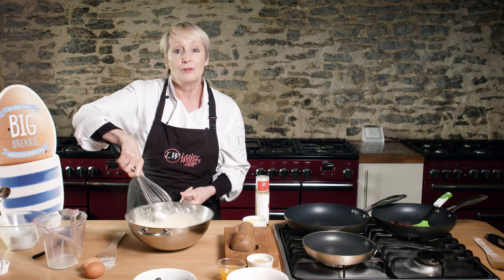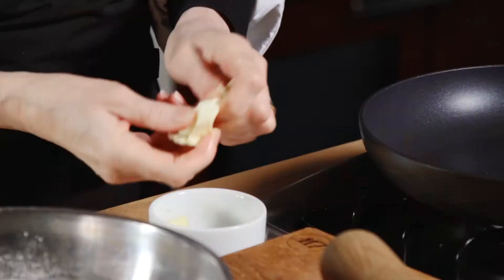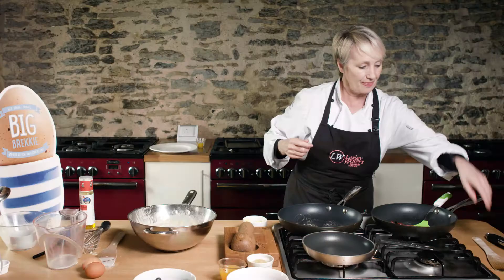To cook them you need a nice big non-stick frying pan. I'm going to put a little bit of rapeseed oil in there and butter. I'm using the two because that will stop the butter from burning — just let that melt in the pan.